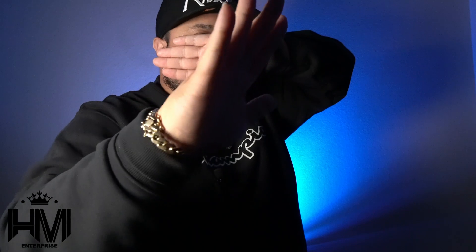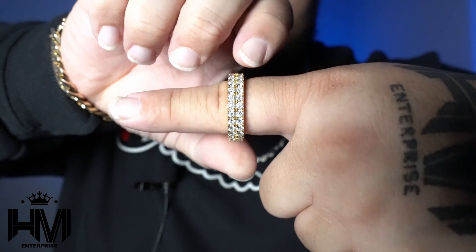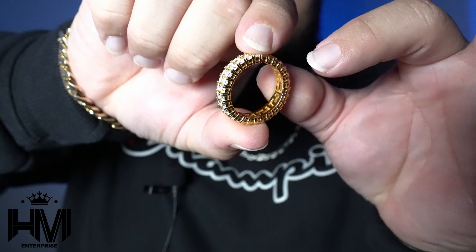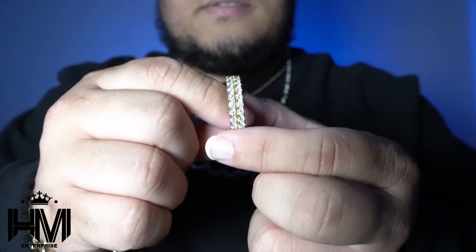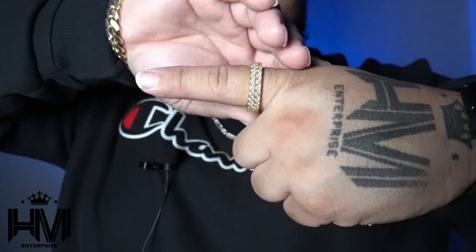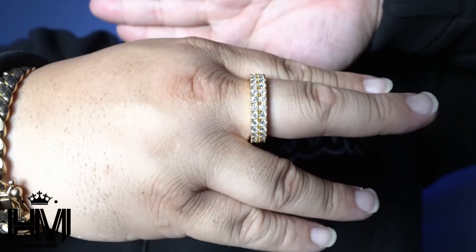This is gonna be the close-up for the ring. I'm gonna show you guys how nice this looks. I want you guys to see that I've been wearing this for a full year and it doesn't have any discoloration, none of the stones are missing — it's still like the same day it was bought. Look at that moissanite.